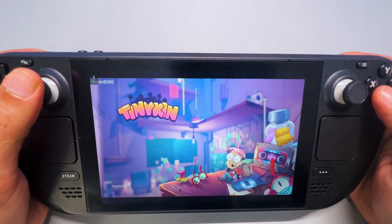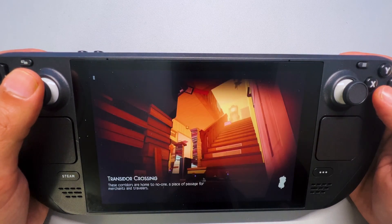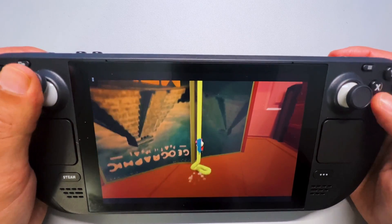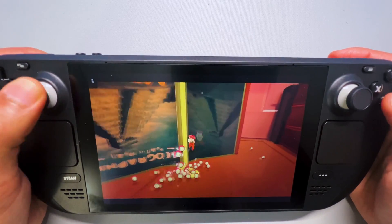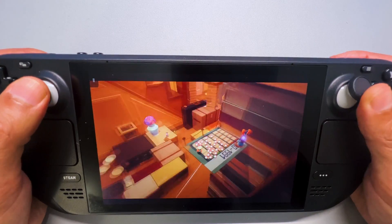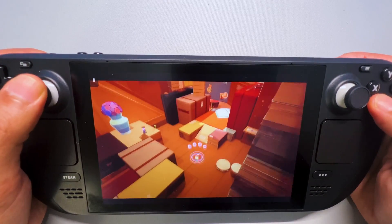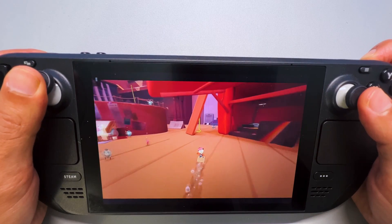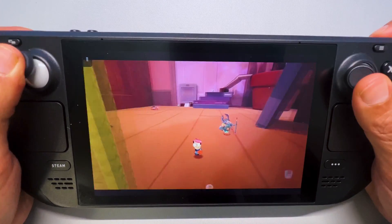And then there's Tinykin — completely the opposite of Mortal Kombat 11 — which I absolutely love. It reminds me a bit of Pikmin because of all these tiny creatures walking behind you. The graphical style also looks great; it's a combination of 3D and 2D graphics. Overall everything seems to be running just fine.